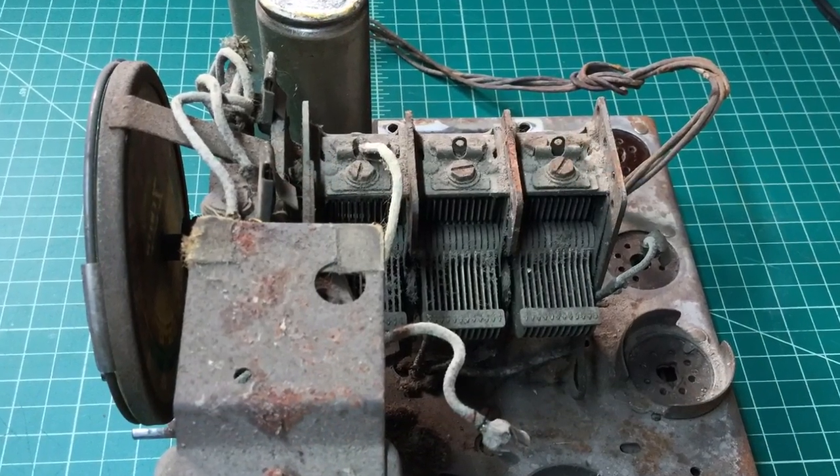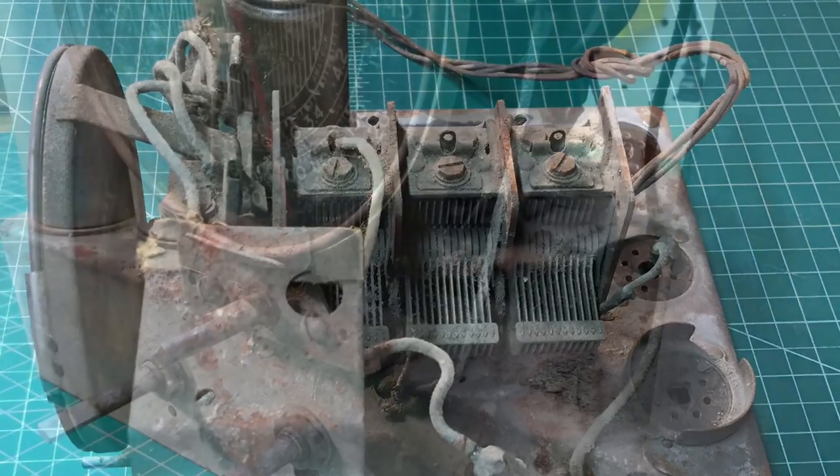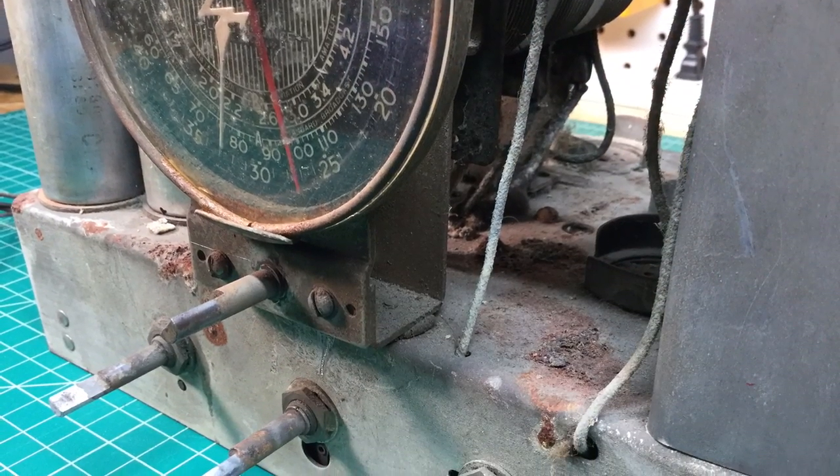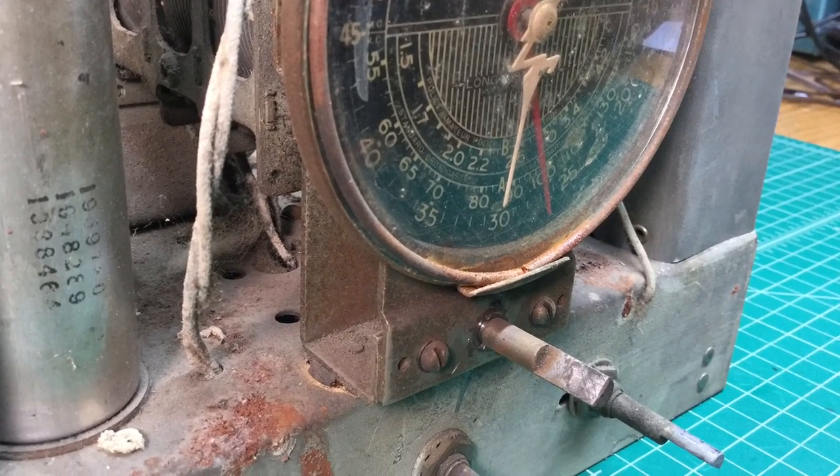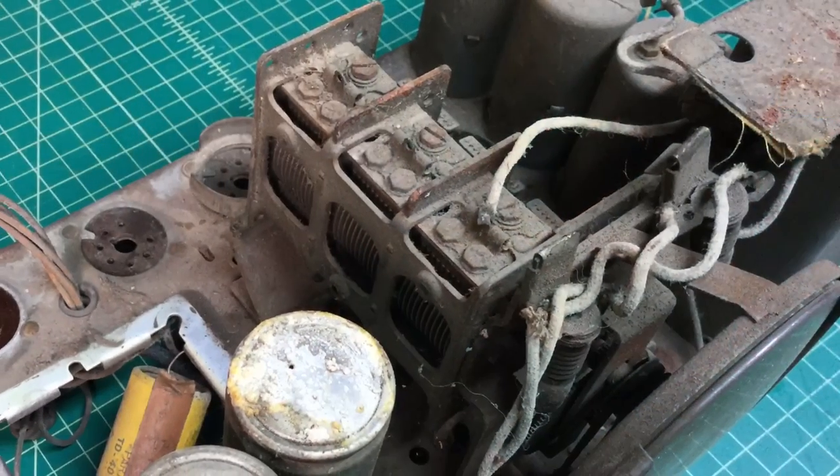Hey guys, welcome back. Just a quick video here on my progress. I spent about an hour and a half this evening looking at this tuning condenser, then prepping it and doing some documentation here with photos that I'm sharing.